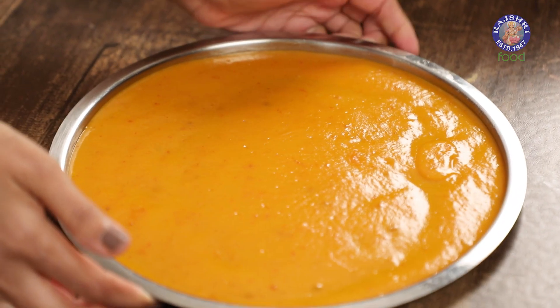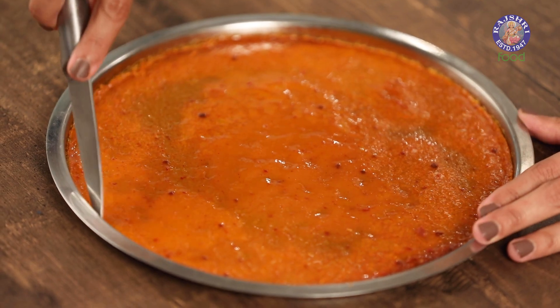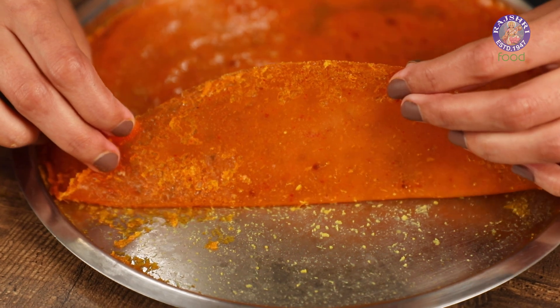There are a few ways to set the aam papad. The first is to let it dry under the sun for a couple of days — in that case, cover it with a thin cloth that lets air through to keep dust off. The second way is to dry it under a ceiling fan overnight, checking it each day. The third and quickest way is to dry it in the oven at a very low temperature of about 50 degrees Celsius for about 2 to 3 hours, so your aam papad will be ready on the same day. It took about 3 hours at 50 degrees Celsius for mine to dry up completely, and now it's ready to cut and consume.